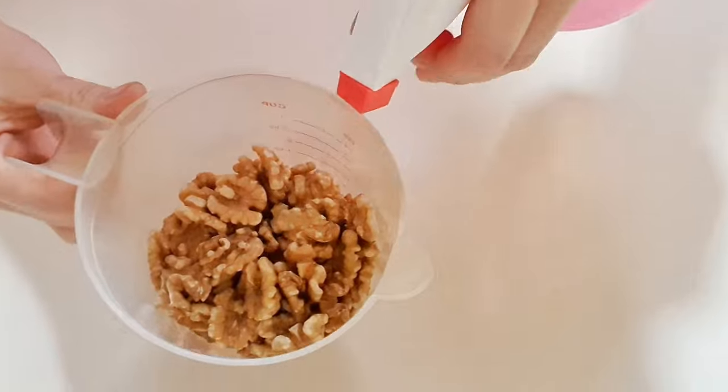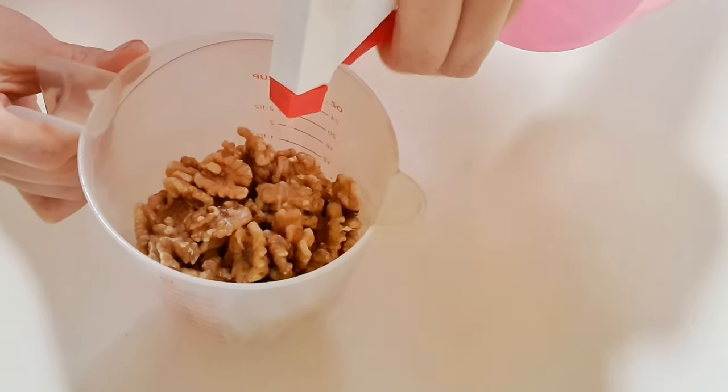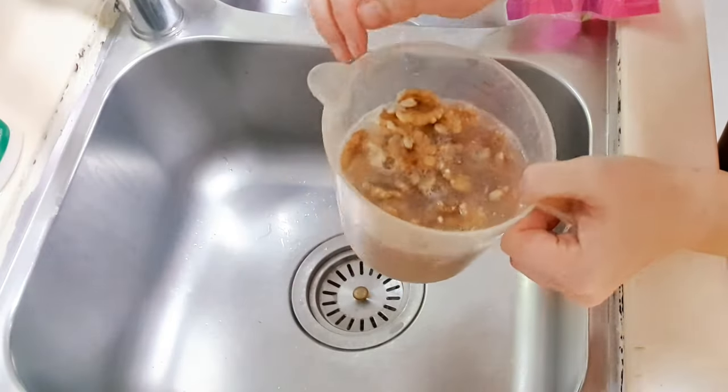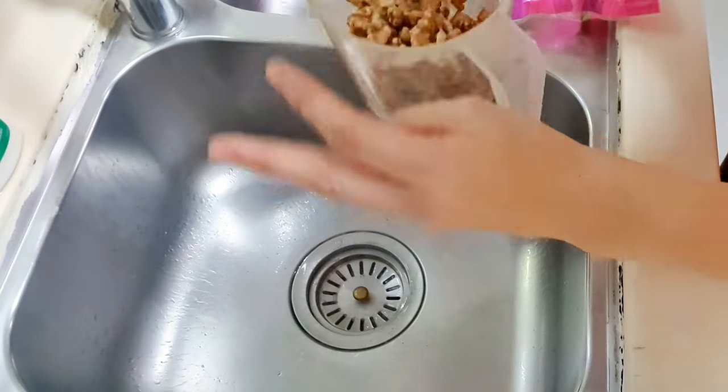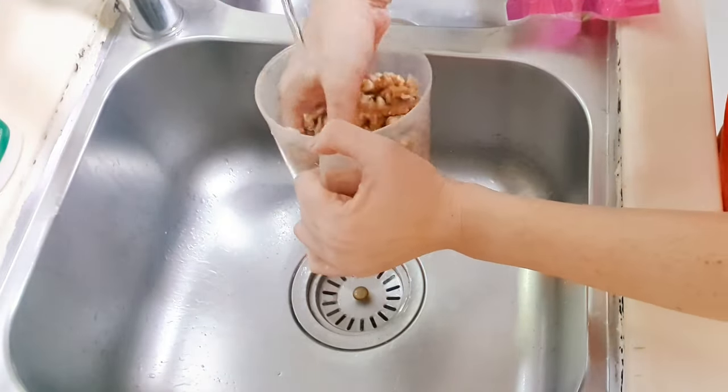I like to use some vegetable cleaner to wash the walnuts, as it usually cleans them really well, especially in the case when the walnuts are not to be cooked. Give the walnuts a few rinses to get rid of impurities.